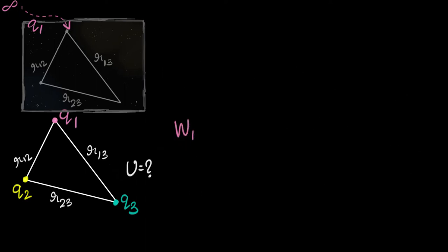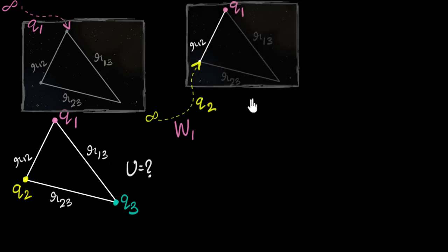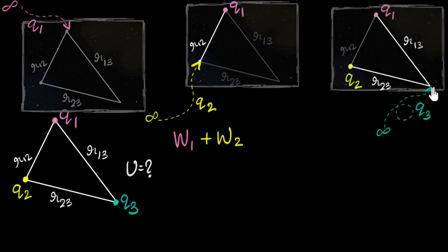Then, keeping that charge over there, let's bring in the second charge from infinity to this point. I'll have to do some amount of work — let's call that work done W2. And then finally, with two charges already placed, let's think about bringing the third charge in, and the work done in bringing the third charge will be W3.